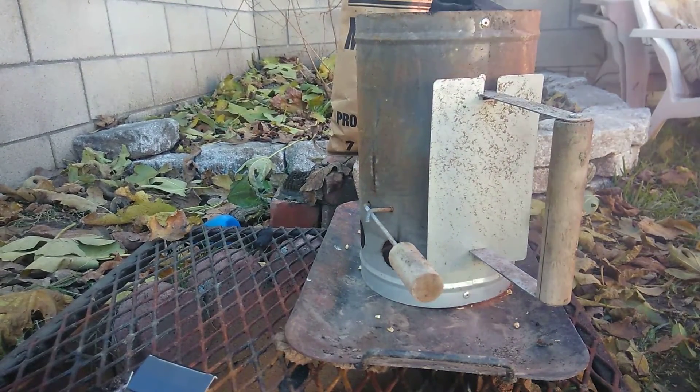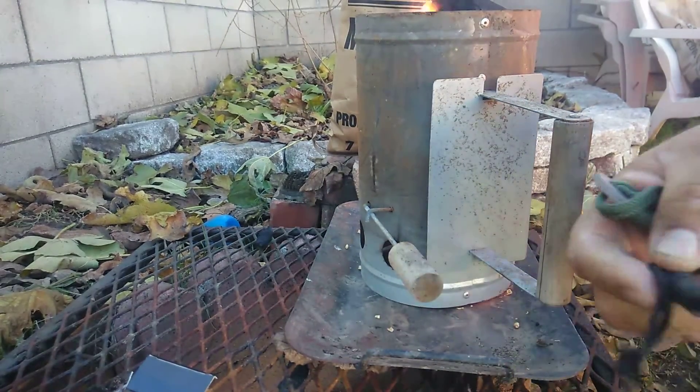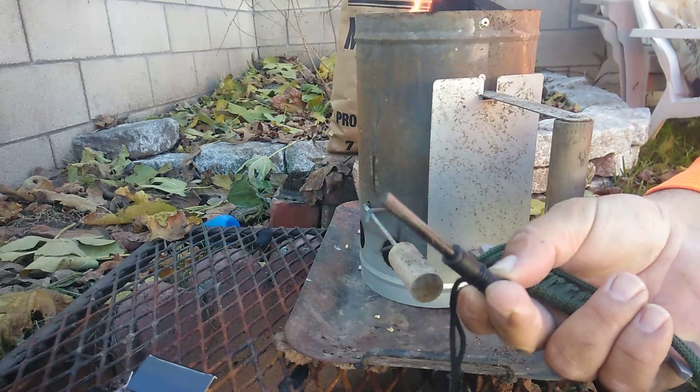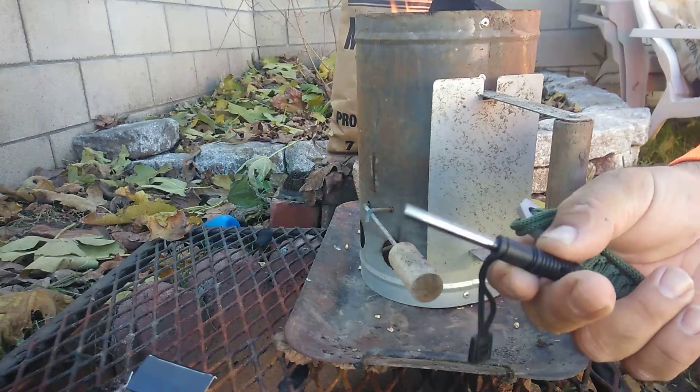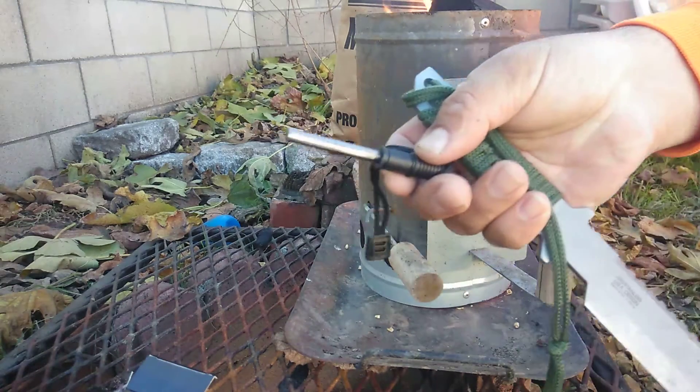There you go. All you need is a little fire starter thing — I forget what it's called, like flint or some cool stuff. Anyways, there we go.